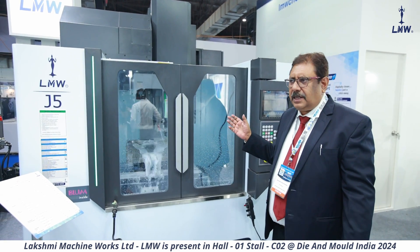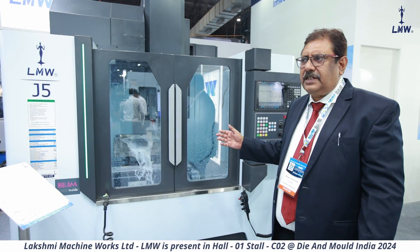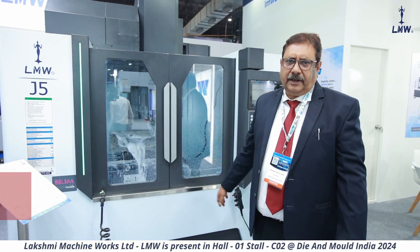It's a product that has started selling in the market now, and we hope that this will be present in the growing field of die and mold, where we have also grown with this new series of machines which we have brought in.